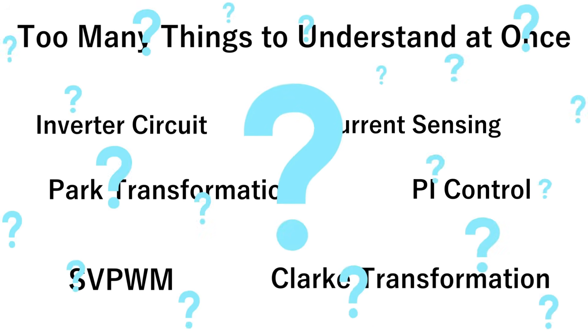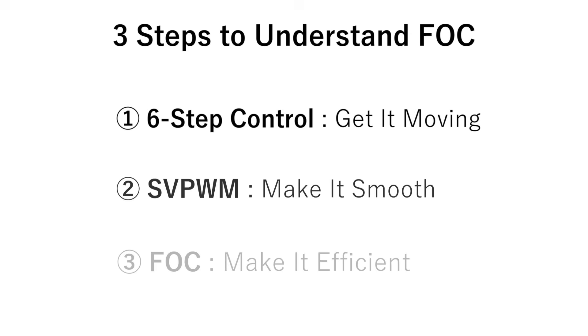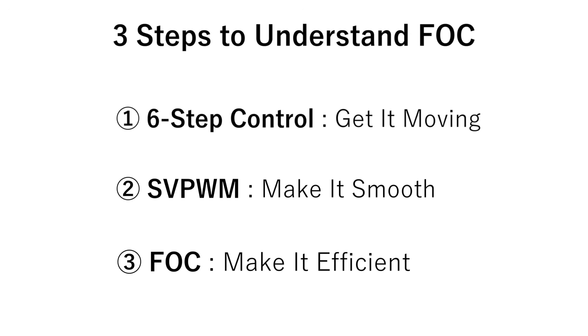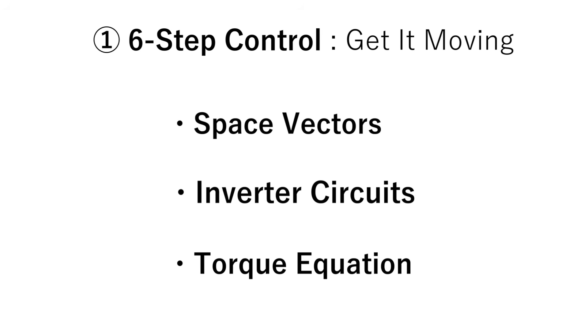Jumping straight into FOC can feel overwhelming, so in this video I'll break the road to FOC down into three clear steps. Follow along, and we'll build your understanding one stage at a time. In step one, we'll understand space vectors and inverter circuits through the most basic method: six-step commutation.